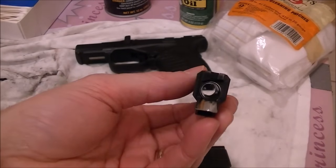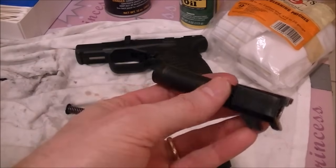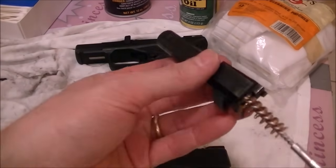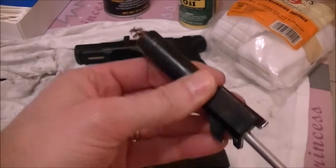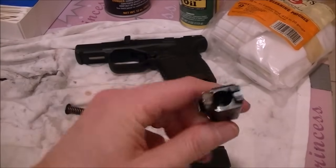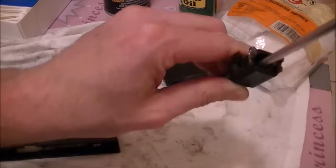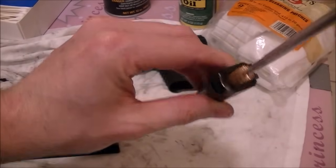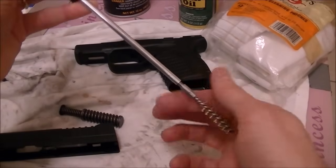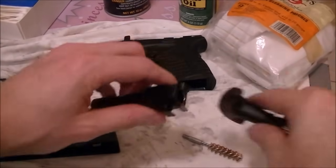Also if you're shooting lead cast bullets, the lead can get in there. Now, with these small barrels — this is a 3.3 inch barrel on the XDS — I rarely have much in there, but it's still not a bad idea to scrub it through. Normally I'll put it over a white t-shirt and run it through, and I'll push it through and unscrew it rather than pulling junk back through it.